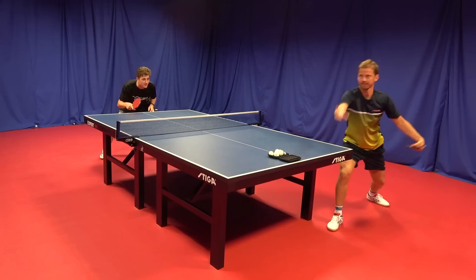So this is Pär Gerell, known as one of the best servers of all time. Check these out.